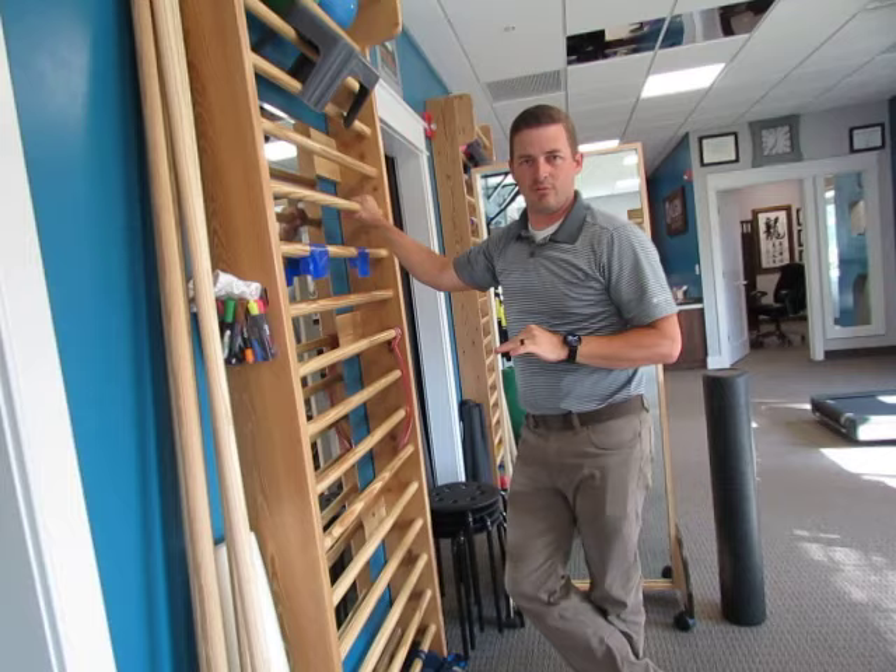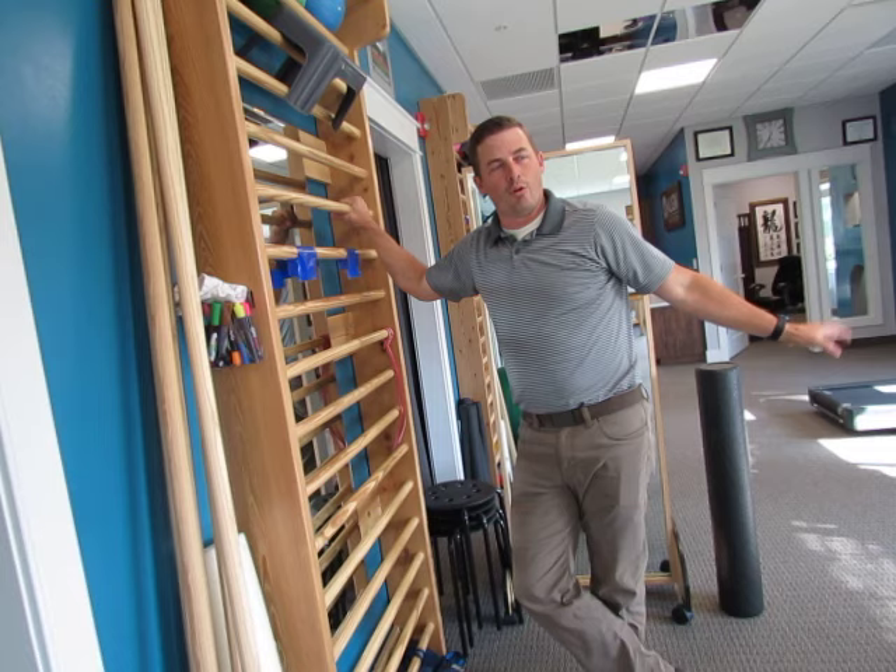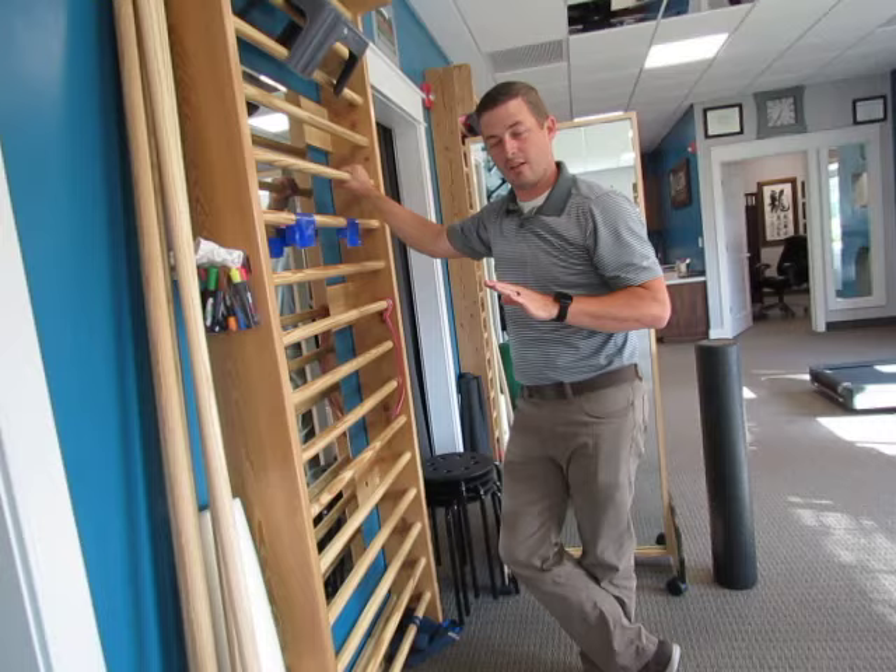Now that we've worked on the mobility — the foam roll for mobility of the upper back and hanging to elongate the spine and stretch out the lats — let's get into my favorite exercise for posture in general and kyphosis.